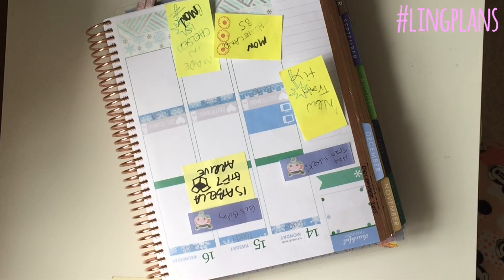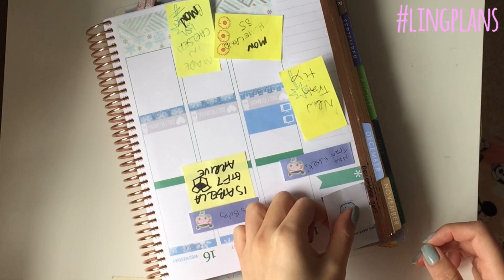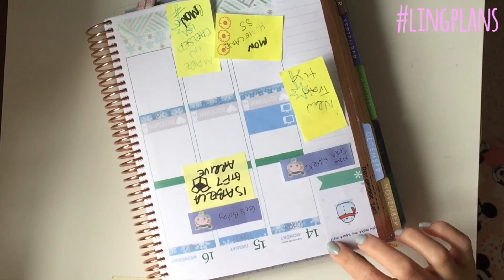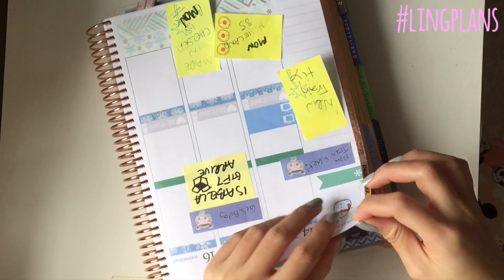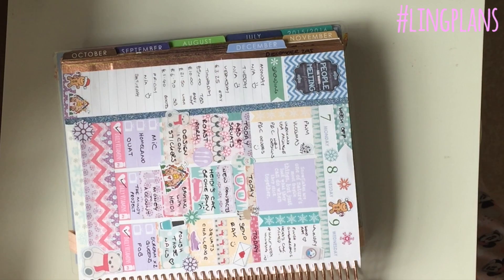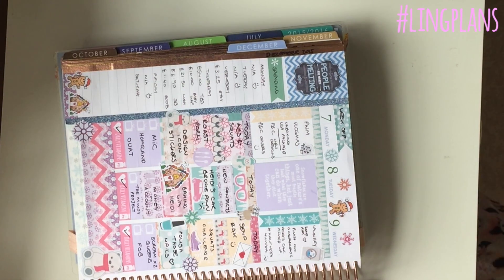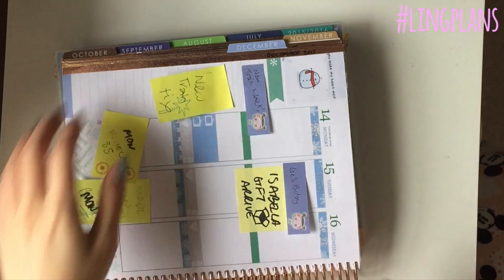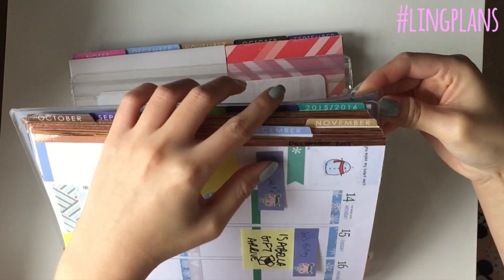I was trying to choose which quote sticker I wanted to put in the corner. It's a little snowman and it says 'you make my heart melt,' which I think is really sweet because he's obviously a snowman. And here I'm trimming off the sticker because it wasn't straight with the rose gold washi down the side.